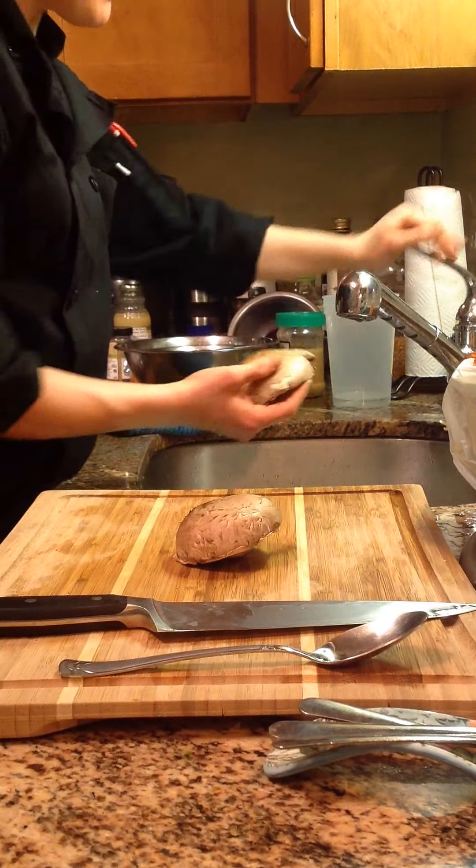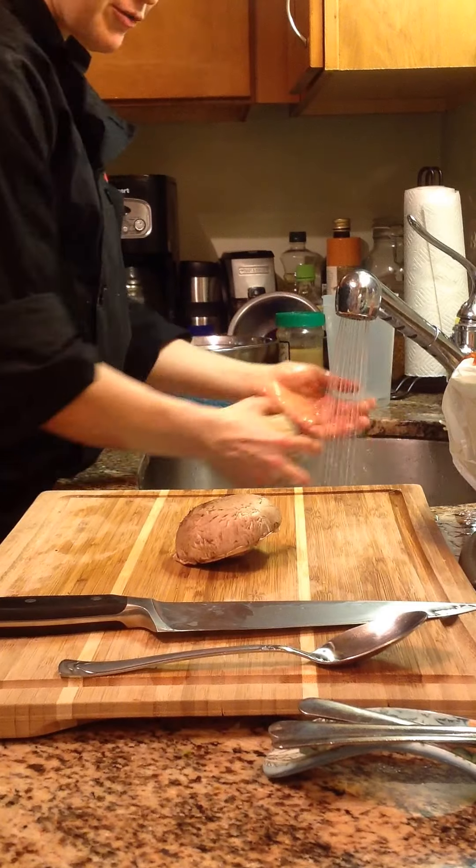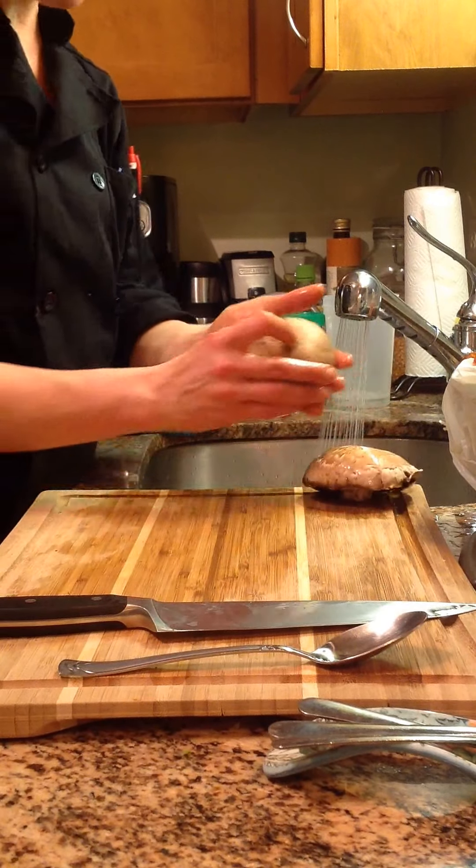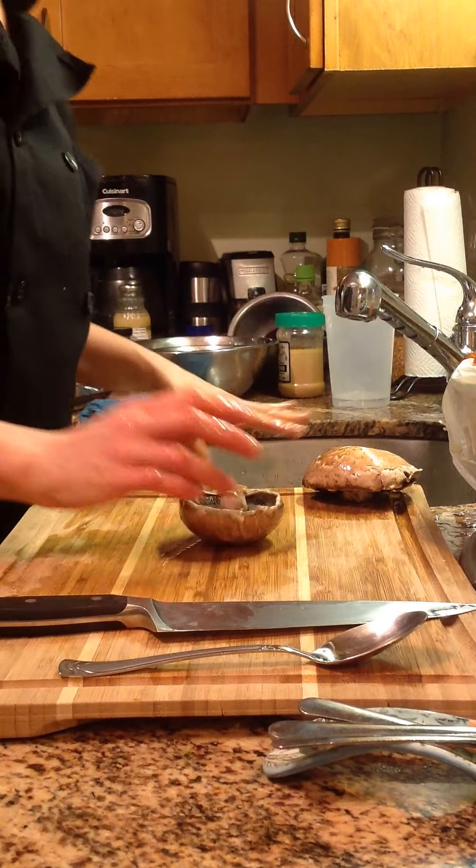First thing you want to do is wash them, and I just do this under running water. Give them a good rinse, trying to get off any grit that might be on this outer shell.